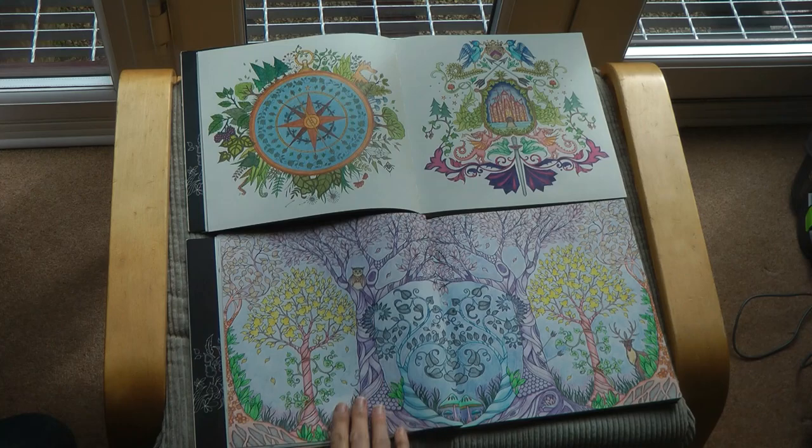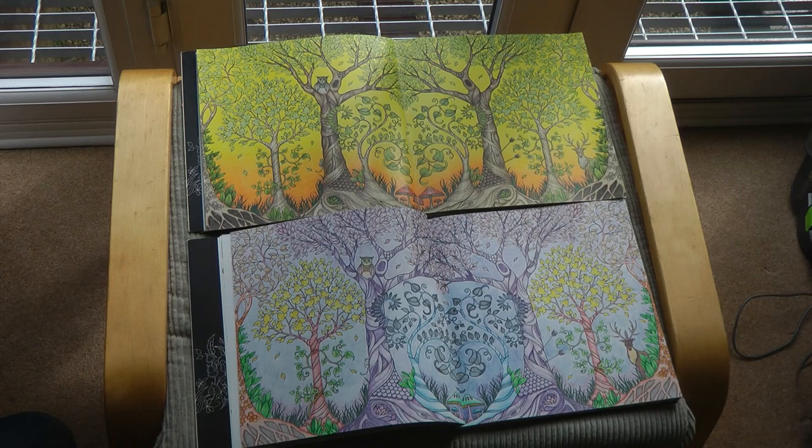Now this is a very brightly coloured piece - look at the difference, really different interpretations of those. I must say I do like the purple trees though, they're rather fun.